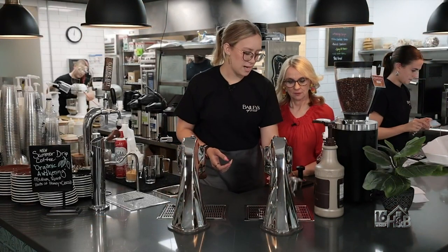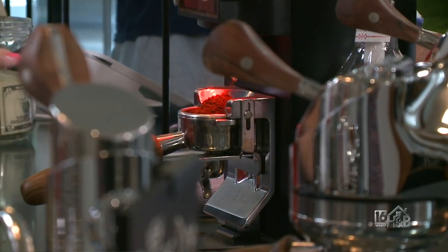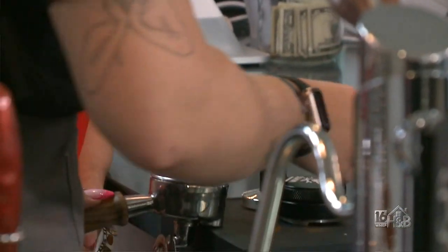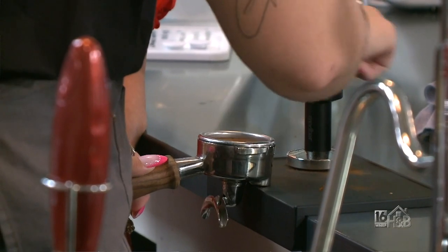I'm gonna take this and put it right in our espresso grinder. This grinder is so perfect — it measures out exactly how much we need. I'll shake it a little bit to make it even. It's always consistent that way. It pulls a double shot, which just means it's two shots of espresso.